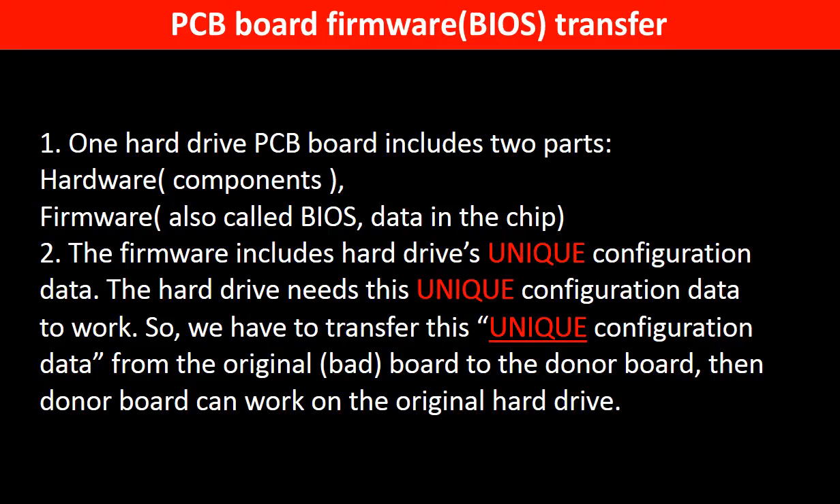Why do we have to do a PCB board firmware transfer? Because for this model hard drive, one PCB board includes two parts: hardware and firmware. The PCB board firmware includes the hard drive's unique configuration data, and the hard drive needs this unique configuration data to work.